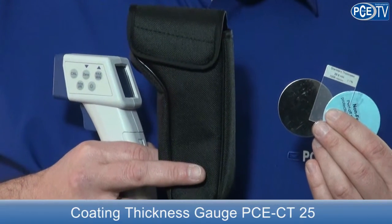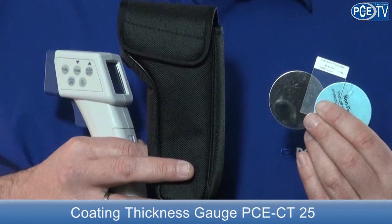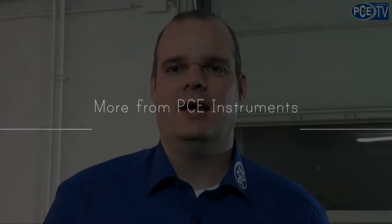The delivery contents include a small bag and calibration standards in iron and non-iron components. In the delivered user manual the calibration is explained. Furthermore, we have a small calibration video prepared on our website.